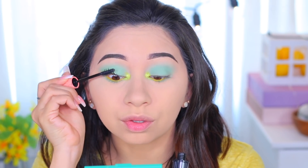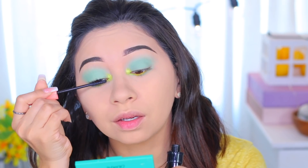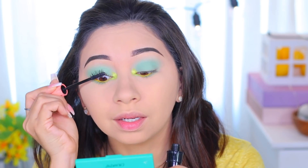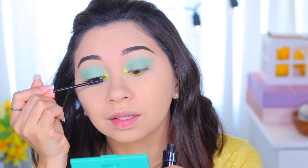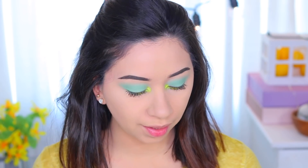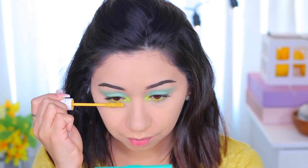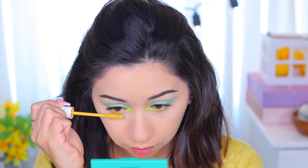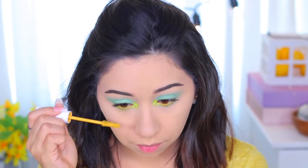For mascara I'm using the Benefit Roller Lash Mascara — I really like it because it makes your eyelashes look separated with product on each one but not clumped together. I also like the thin wand because I can get really close to my root without poking my eye. Then for a little bit of fun, I'm applying the ColourPop Yellow Goodbye mascara on my lower lashes. It has a very thick wand so I have to be careful.